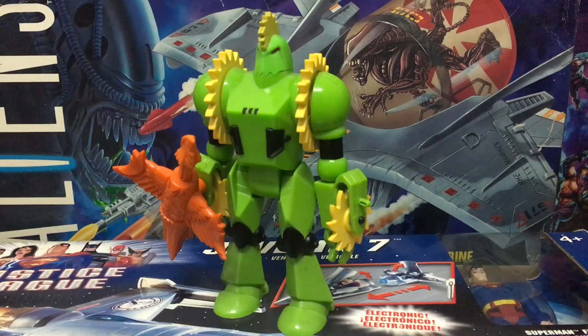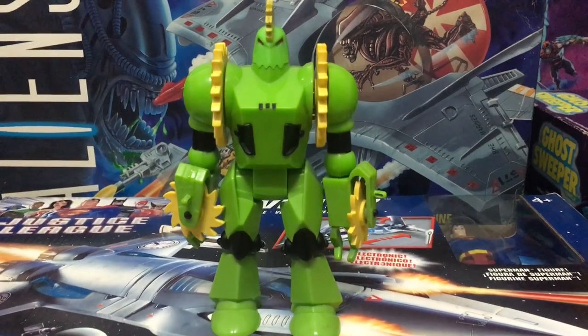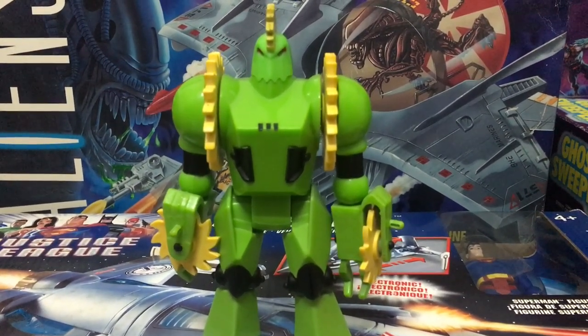The 80s was truly a decade for brand new pop culture characters like no other. We literally had something like hundreds of new characters being created for so many new franchises in just a span of about five to six years. That's never happened before.